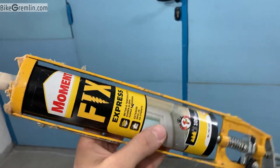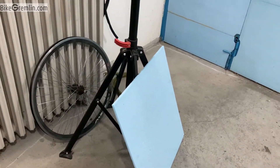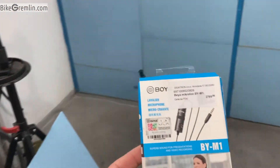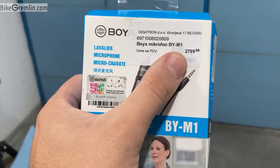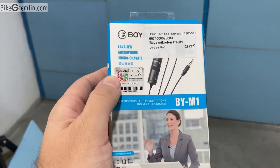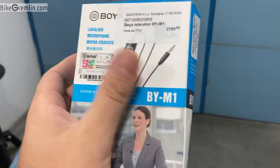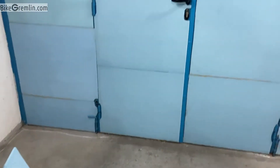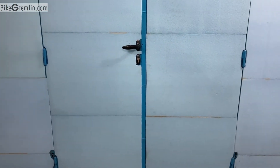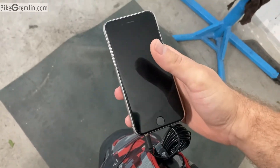For the microphone, I got this one — the price is just under $30. Everything costs a lot in Serbia, so it's probably cheaper abroad. I will link the model in the video description.